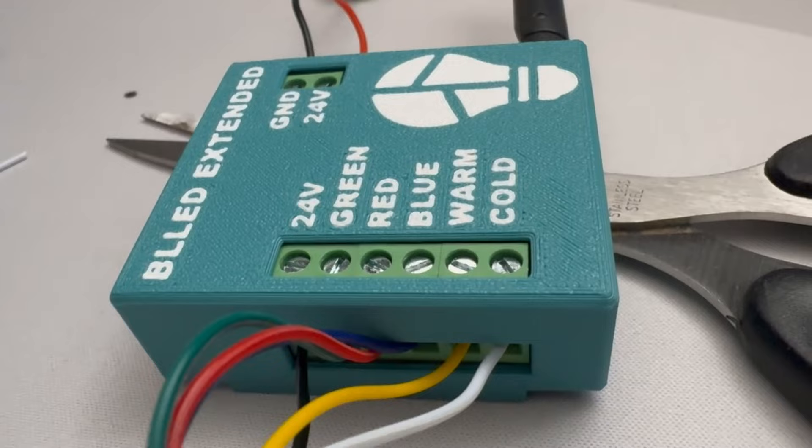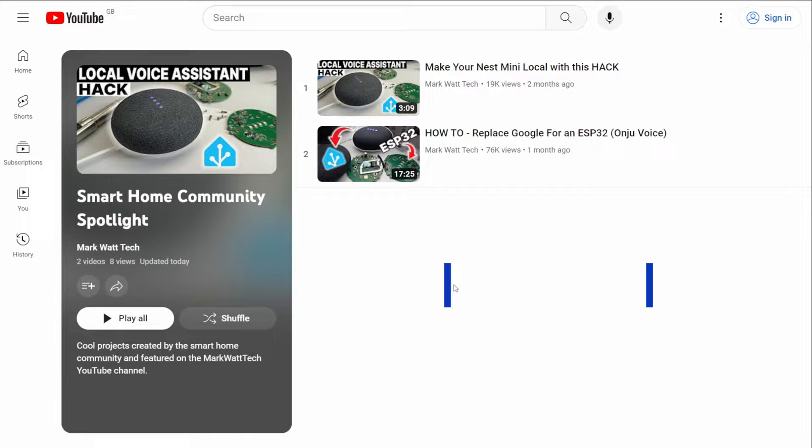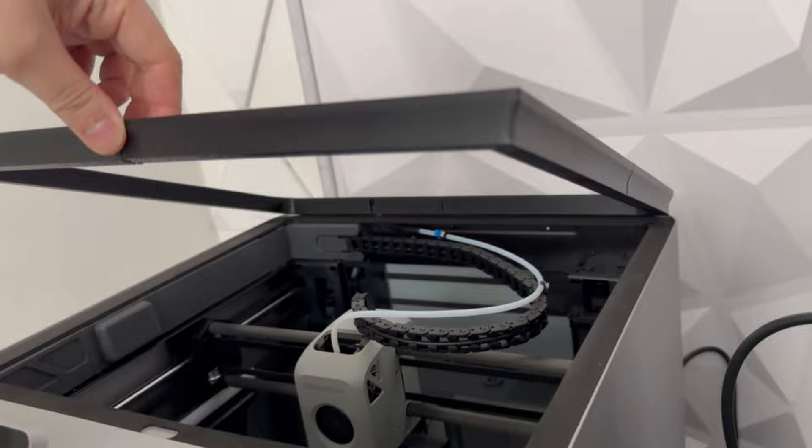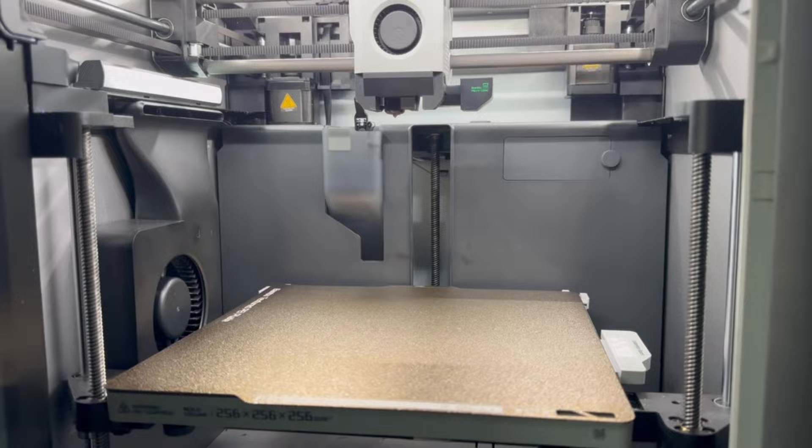And there we go guys, that's been a very quick look at the BL LED. Everything you need to get started is linked in the description below and also available at the Dutch developer's site. If you've enjoyed this video and want to see more community spotlight videos like this, or if you're interested in a follow-up tutorial where I run through the full setup and installation, let me know in the comments below.